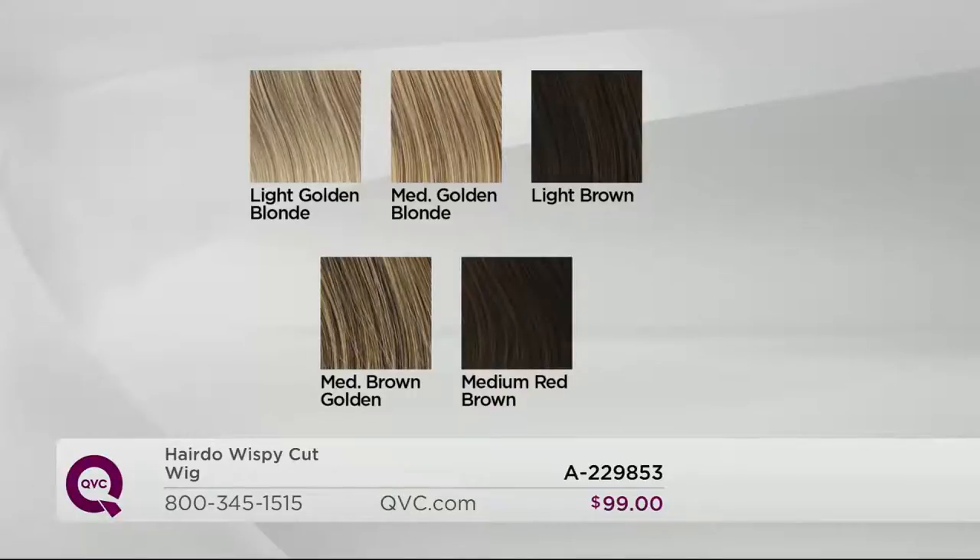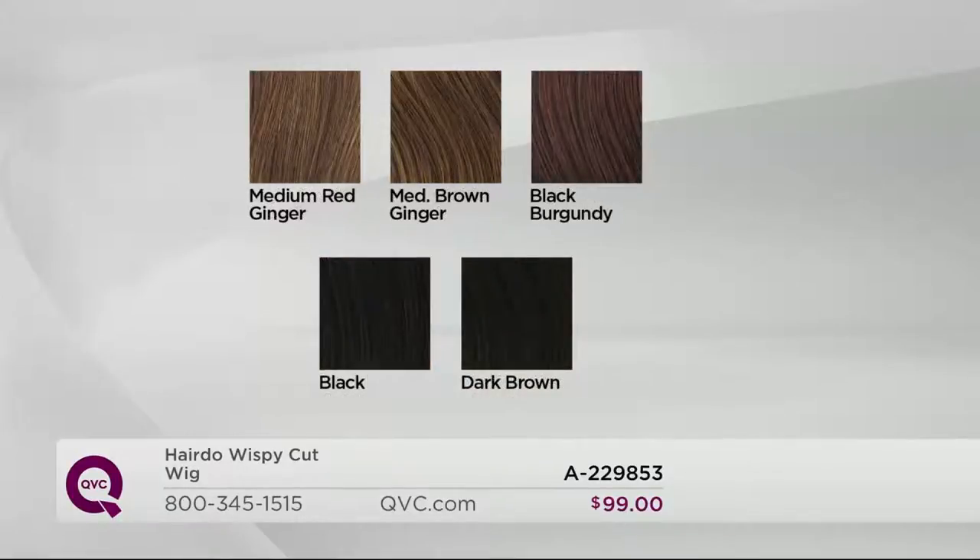If you're just tuning in, what's so unique about Hairdo is that it's not a solid shade you're purchasing. Look for whichever square matches your real hair the most, but each wig will be blended with 7 to 11 shades to give you a true, realistic look. The colors available range from light golden blonde, medium golden blonde, light brown, medium brown golden, medium red brown, medium red ginger, medium brown ginger, black burgundy, black, and dark brown. We just got more back in stock with this one.